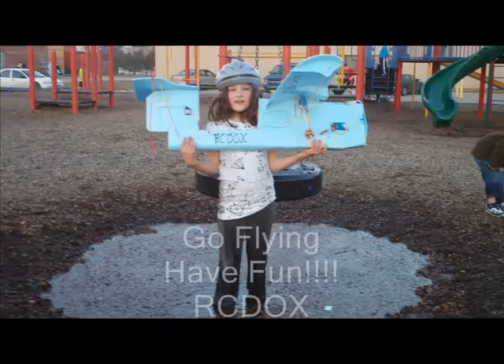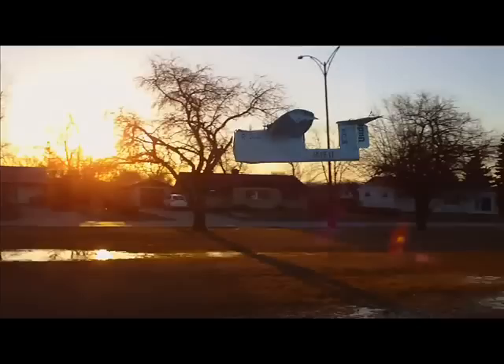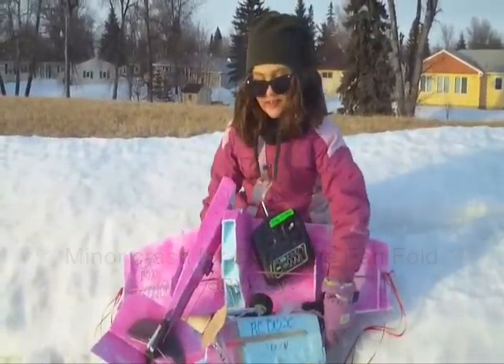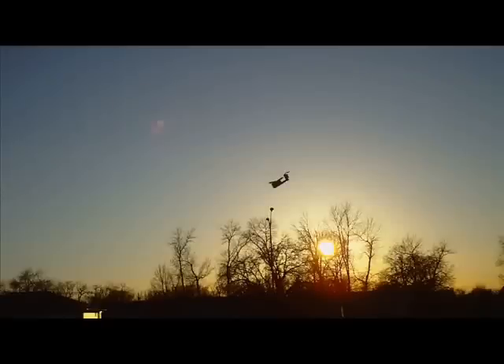It's given us a lot of flexibility and a lot of fun! Let's go! This is a pretty minor crash and we're going to fix Spiky again and fly it.